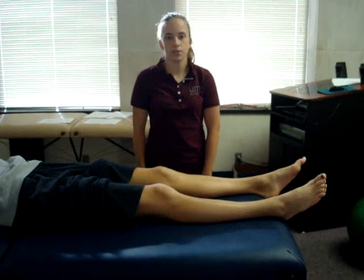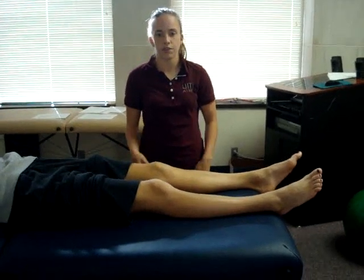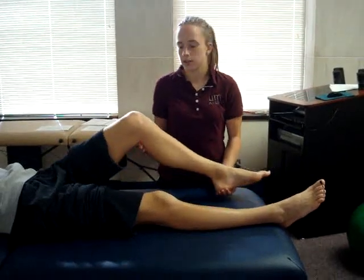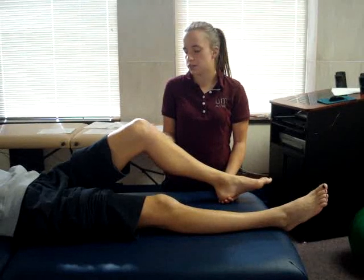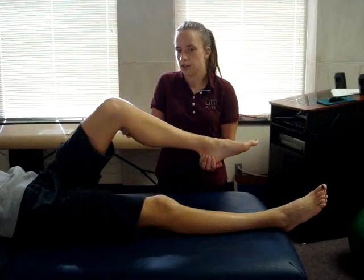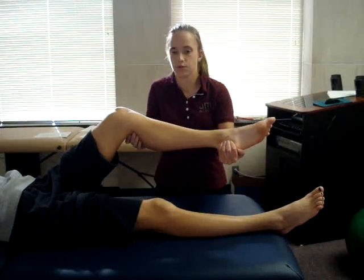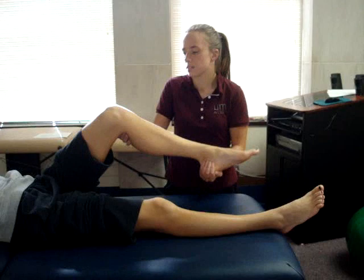The test being performed is the reverse pivot shift test. The patient's position is supine with the test knee in 40 to 50 degrees of flexion. The examiner stands with the proximal hand on the patient's posterolateral leg just distal to the patella, with the thumb on or anterior to the fibular head. The examiner's distal hand holds the patient's heel and midfoot. The examiner then externally rotates the tibia with one hand and applies a valgus force with the other, while slowly extending the knee.